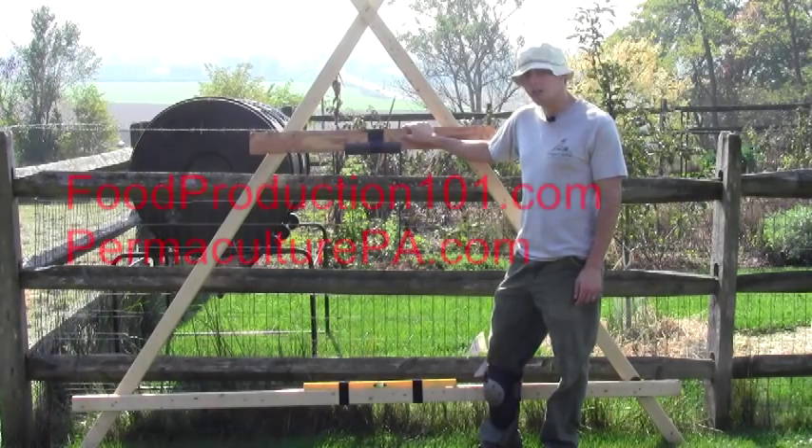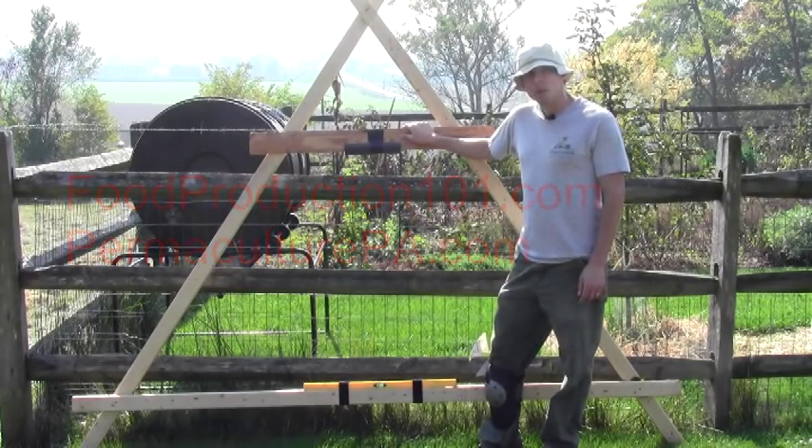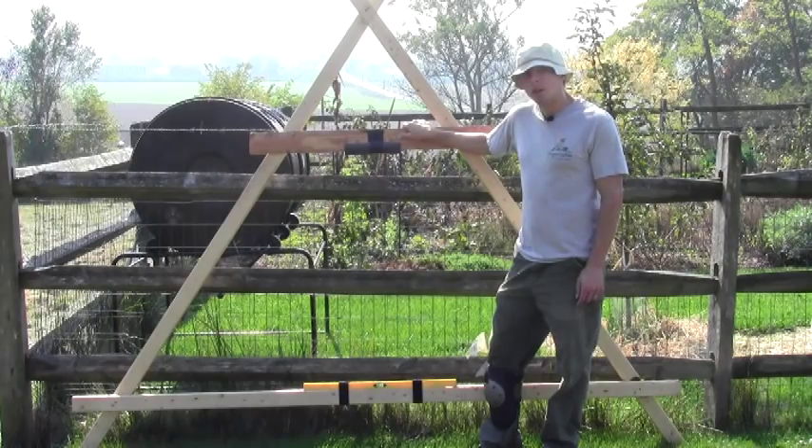I'm going to be marking contour lines with my A-Frame level today. I have a big swale project that I'm about to begin, and the first part of having a successful swale project is to map out your contour lines.